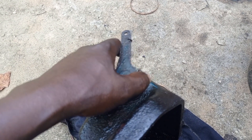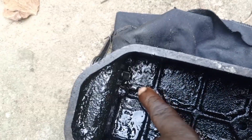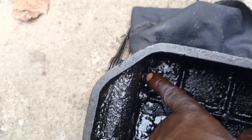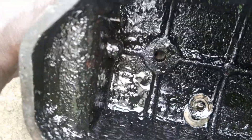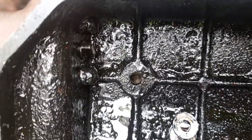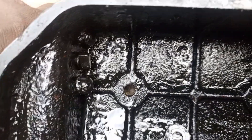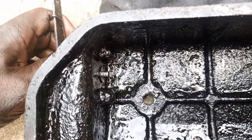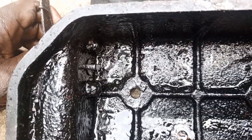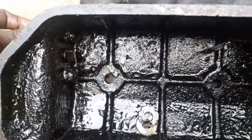What does that mean? It means that when you press this lever down, it will press the intake valves open. When you actuate it like this, you can see it in action. When you press the intake valve open, it means there is no compression in the engine.